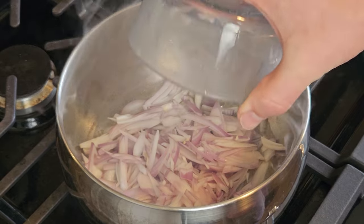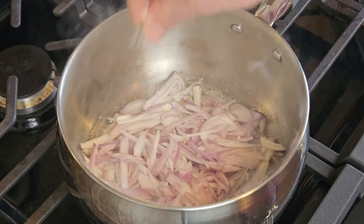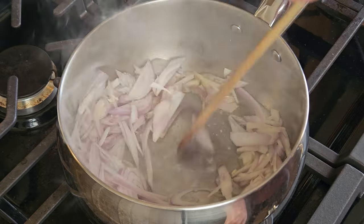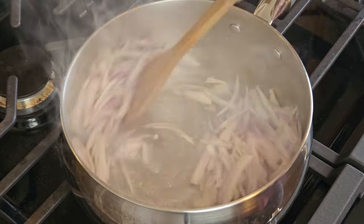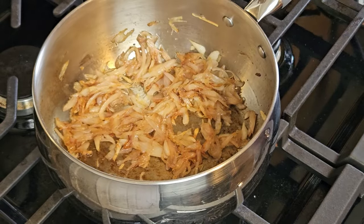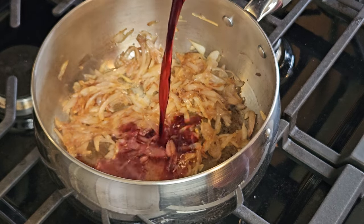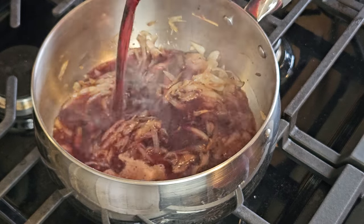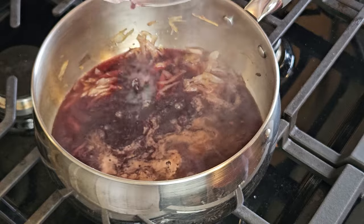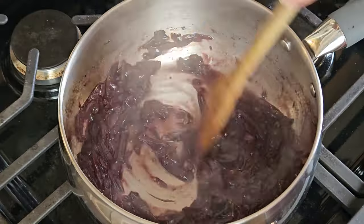After melting some butter in my saucepan, I'll throw in a whole bunch of thinly sliced shallots and a big pinch of kosher salt. Now to let that sauté and caramelize for a while on medium-low heat, somewhere around 15 minutes. Once those shallots are a nice caramelized golden brown color, in goes my dry red wine — I'm using Merlot. Then I need to just let that simmer until most of the wine is reduced, about 10 or 15 minutes.